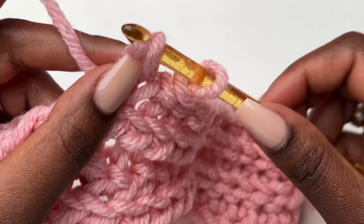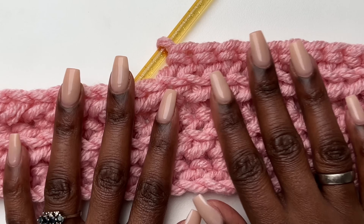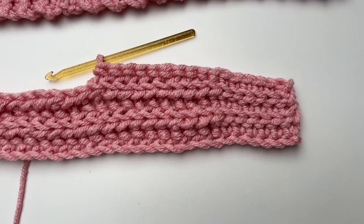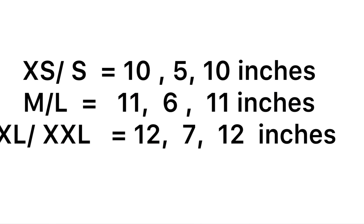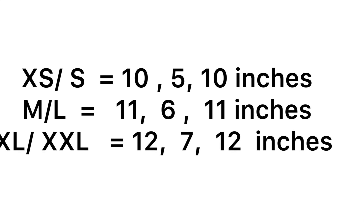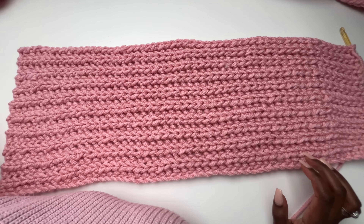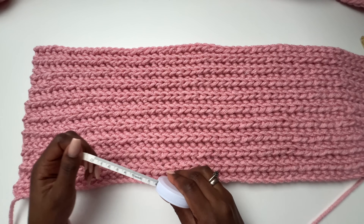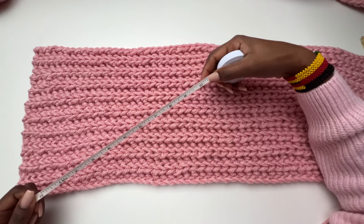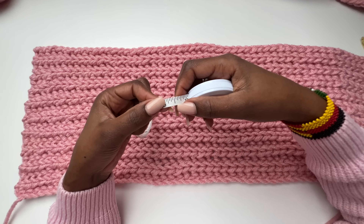We need to work this pattern until we get to the point where we leave the neckline. I'm doing an extra small / small size. I'll give you measurements for all sizes. For extra small / small: do 10 inches first, then 5 inches for the neckline, then 10 inches again. I'll meet you when I have 10 inches. When I measure at the top I have 10 inches — check the chart for your size.